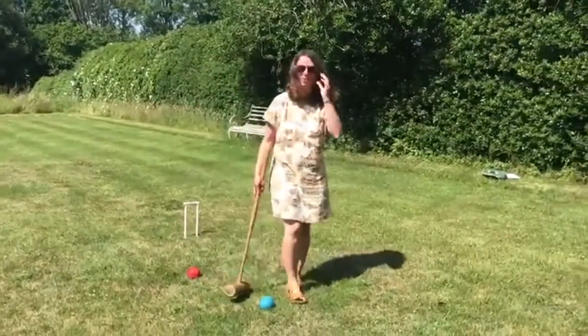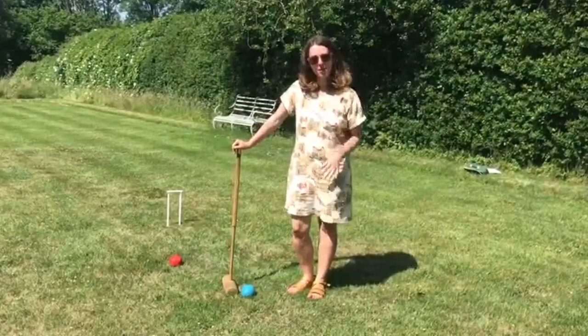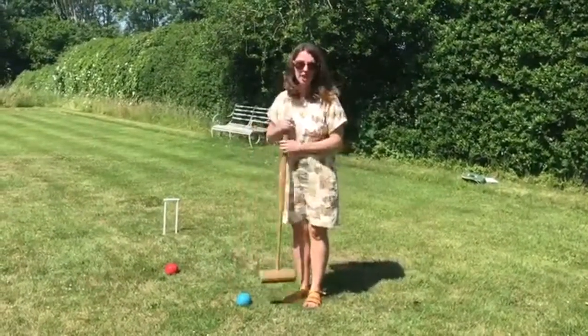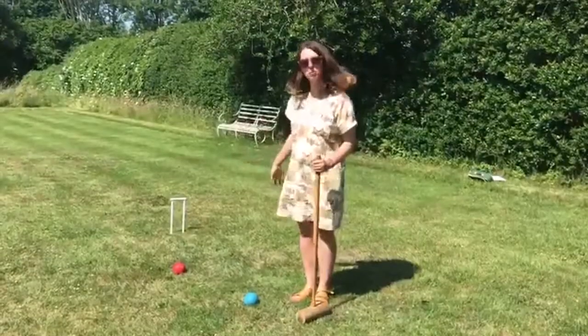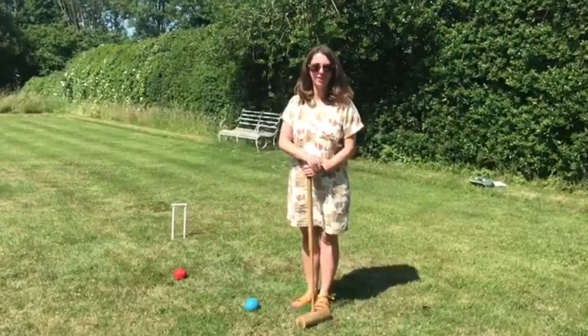There are lots of variations on the rules that you can play — you can get really into this, it's quite tactical — but that's the main things to get you started. If you're playing with little ones, you can make it so they get two hits to every one of yours, or they get two points when they go through a hoop. That should be enough for you to get going, so let us know if you do.